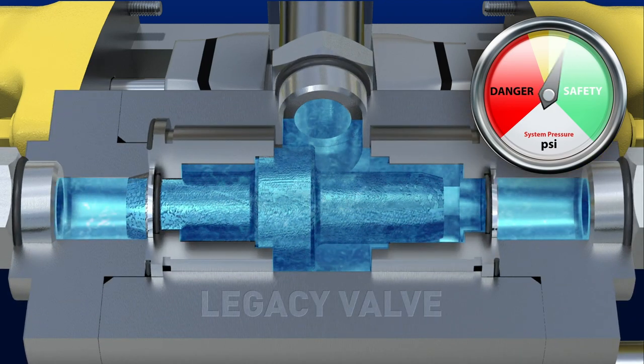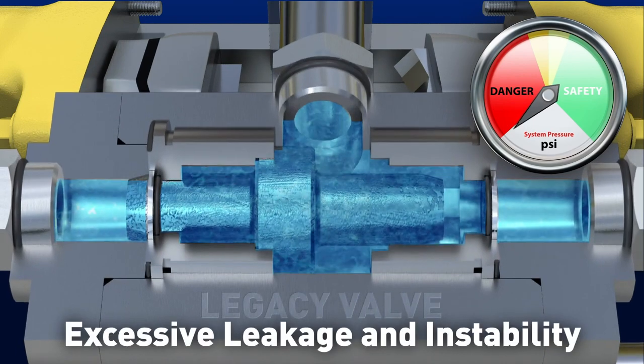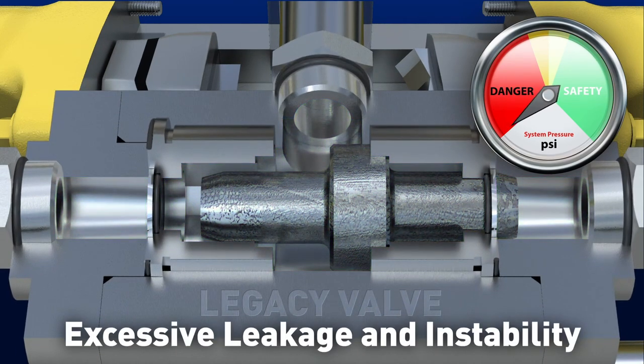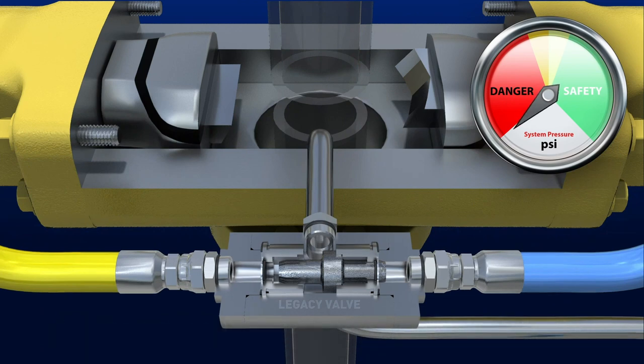These designs give way to excessive internal leakage, which depletes system pressure required for critical functions. Additionally, instability is often seen during reverse flow conditions.